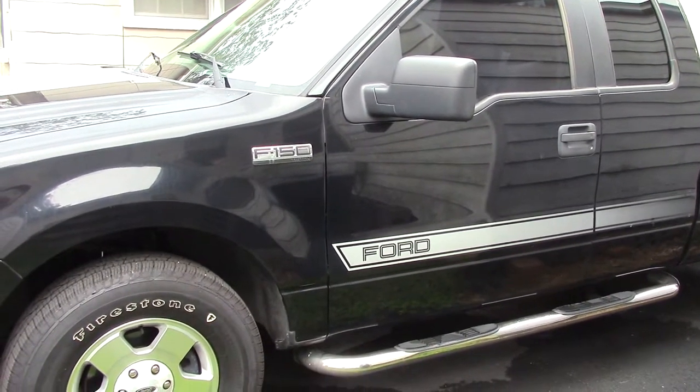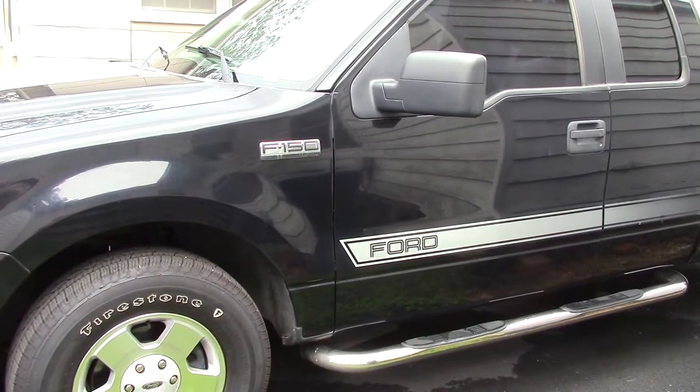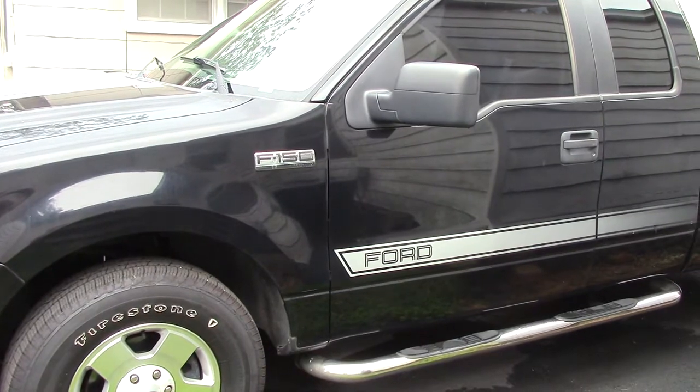I've got a problem with the brake emergency light coming on — the little red one on the dash. Let's see what we can do about it.